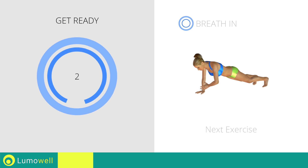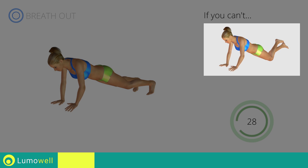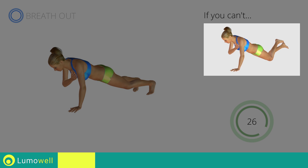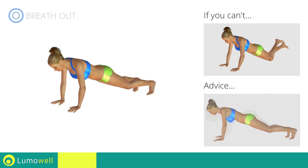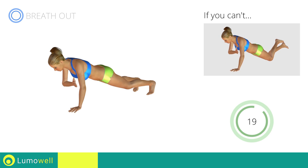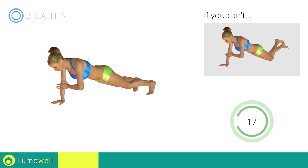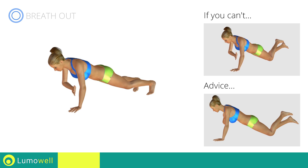Next exercise: plank with shoulder touch. Go! If you can't do it, try resting your knees on the floor. Never lift or lower your pelvis. Your head, shoulders, and hips should be on the same line.